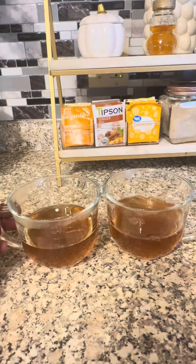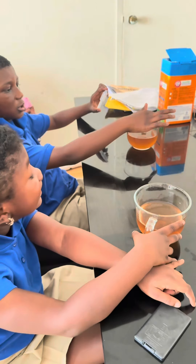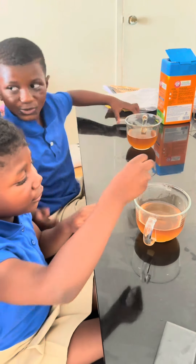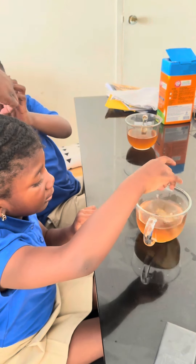Tea time has also turned into a science experiment. They like to drop ice cubes into their tea — they're really fascinated by how ice can melt into a hot liquid. It's fine with me.